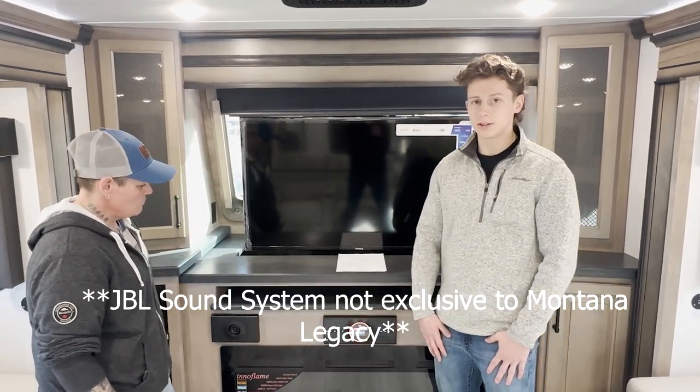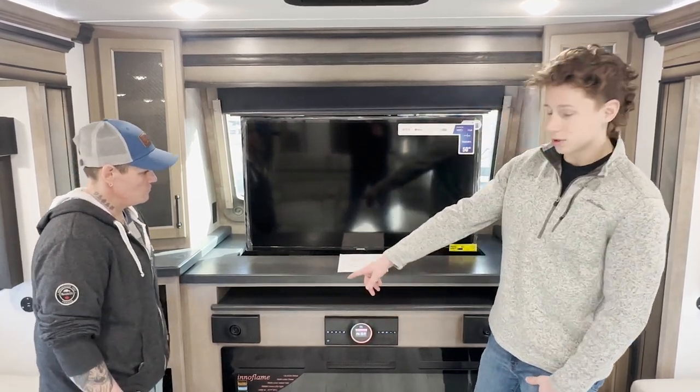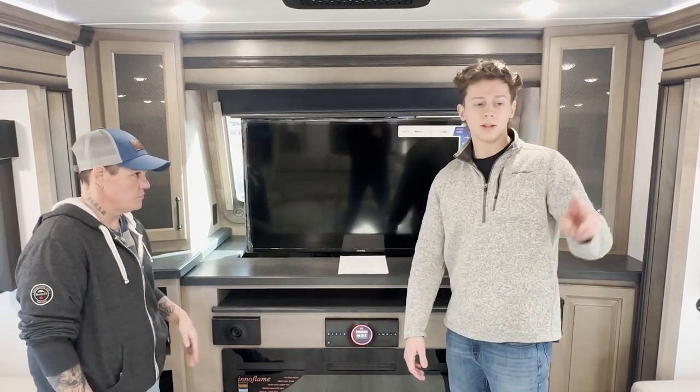The JBL system comes with five speakers: two located up in the front with a subwoofer, one located in the back in the bathroom, and then two located outside.